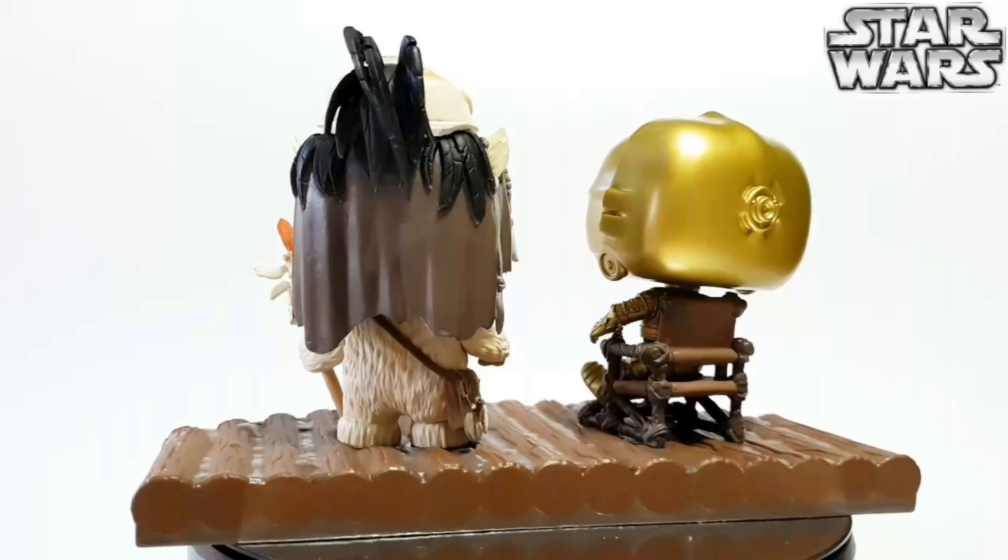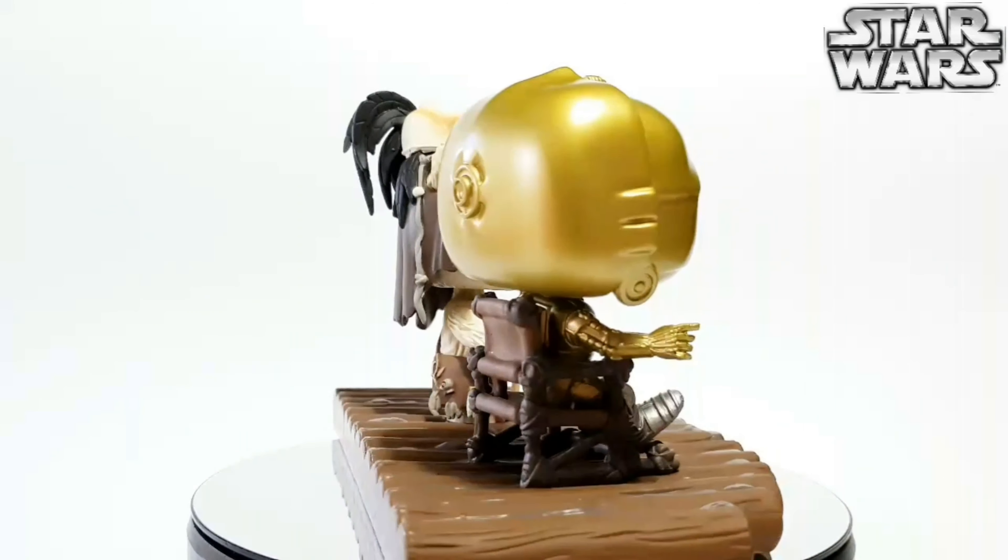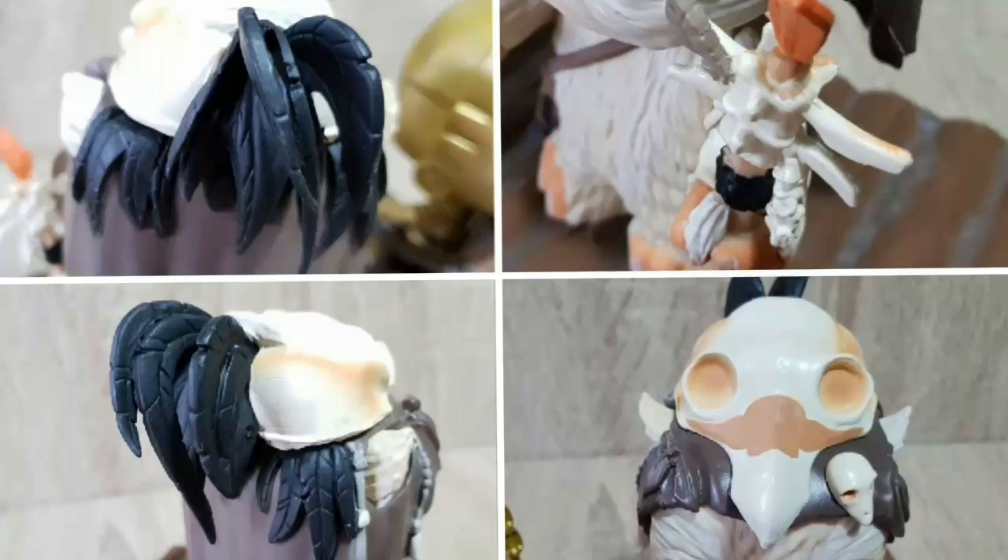The details on him again, same as the first one but very, very nicely done. I think the favourite bit about him is of course the detail on his staff and his headdress, very, very nicely done. The feather detail is just beautiful.